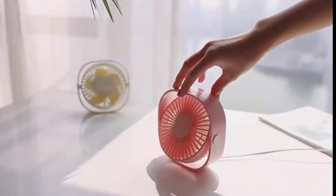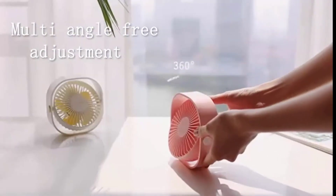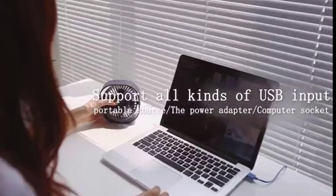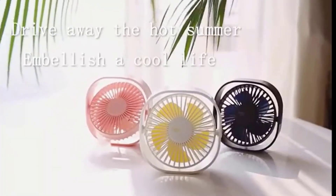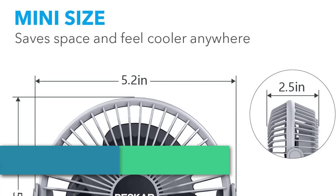Three speed settings allow you to choose the breeze you prefer. Choose the direction of wind you want with 360-degree up and down adjustment. Super quiet with lower noise — the soft wind mode is only 30 decibels. A widened frame on the bottom with two anti-slip pads makes this personal fan stable and prevents vibrations.